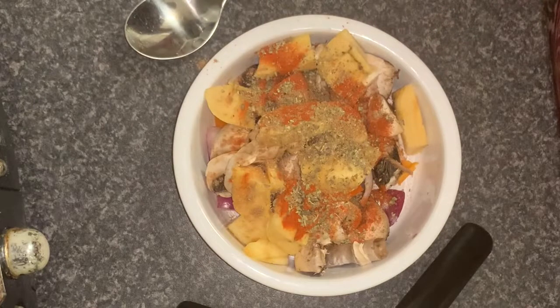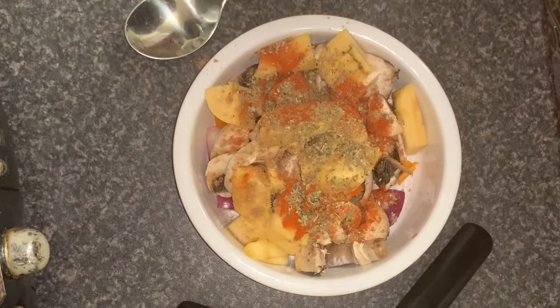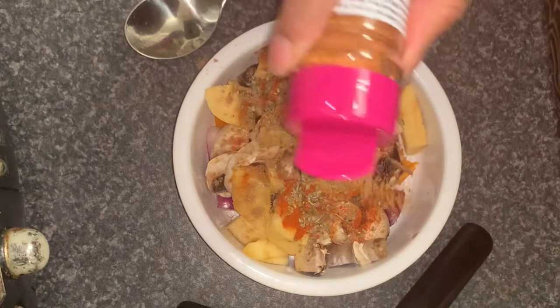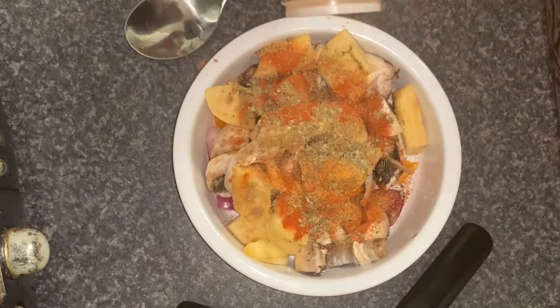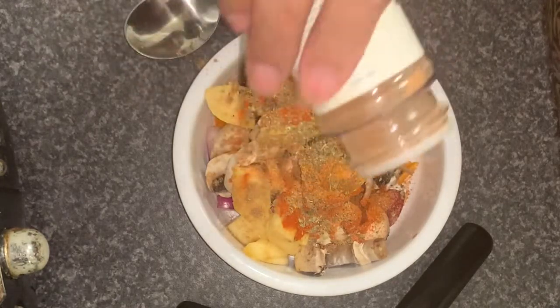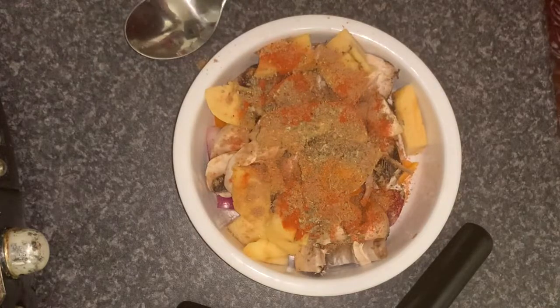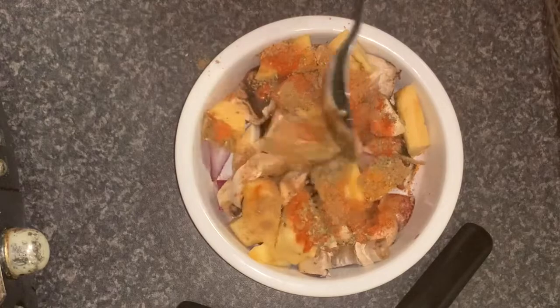I have some all-purpose seasoning - you could use like a stock cube or something like that. And I have some mixed spice - I'm just going to put a bit of that on because I like the taste of that with plantain and things. And I'm going to stir it up a little bit.